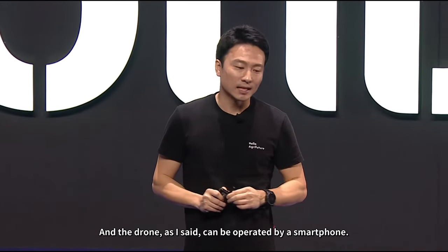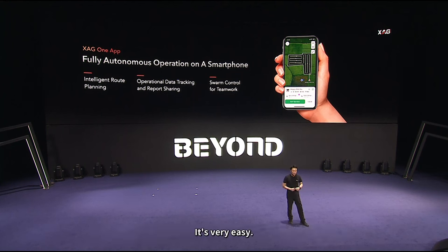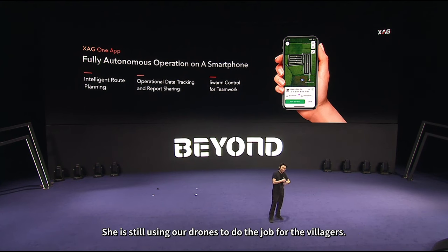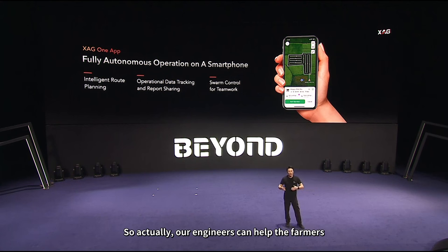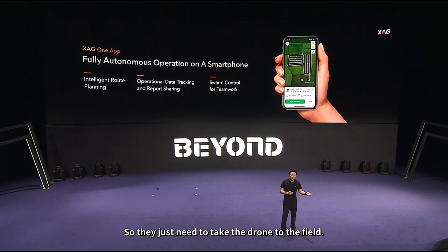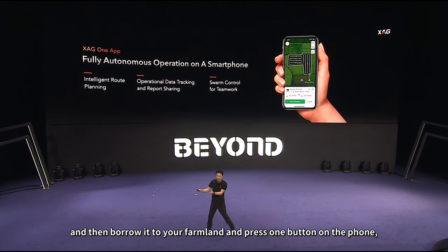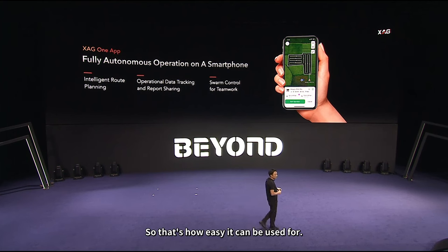The drone can be operated by a smartphone. If someone can use WeChat or WhatsApp, they can use our drone — it's very easy. That's why our oldest user is 89 years old in China, and she is still using our drones to do jobs for the villagers. All flight paths can be pre-planned, so our engineers can help farmers plan flying routes and spraying parameters before the job. Farmers just take the drone to the field — sometimes they can even rent a drone from a local chemical dealer, pre-loaded with chemical, bring it to the farmland, press one button on the phone, and the drone will do the job. Then return the drone to the dealer.